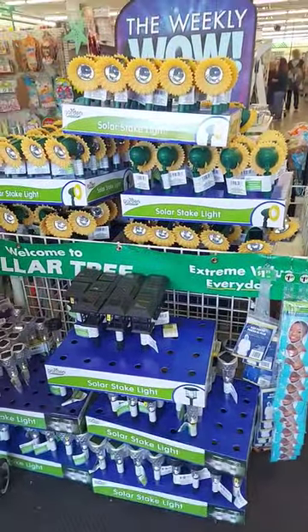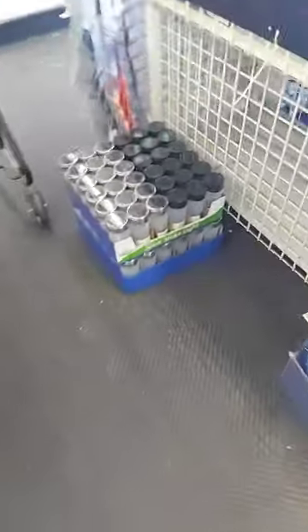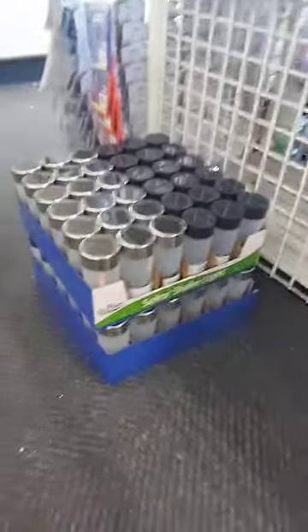Dollar Tree has a lot of solar ring lights front and center when you walk in, but behind all of it, I found something amazing — the best solar ring lights I've seen at Dollar Tree in years.